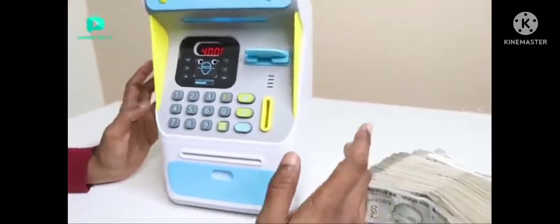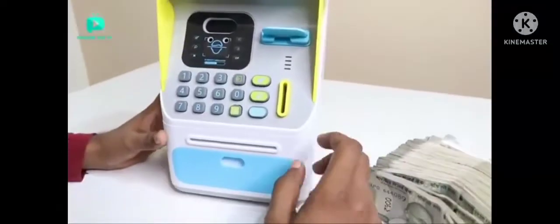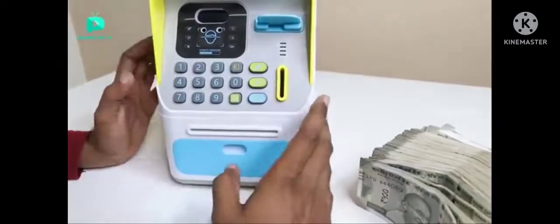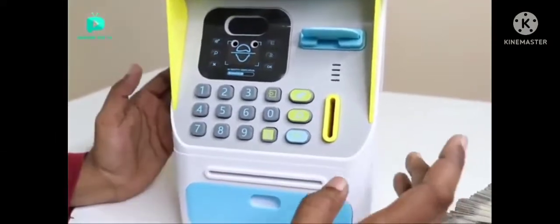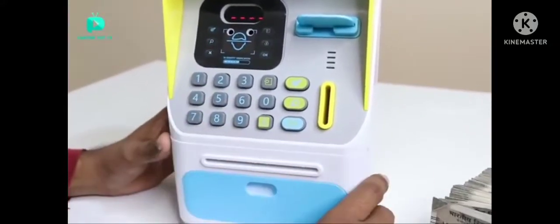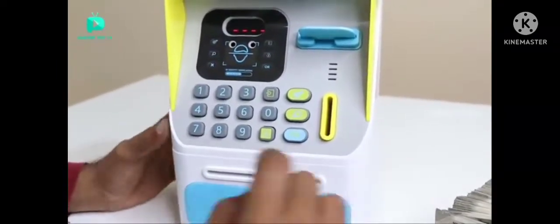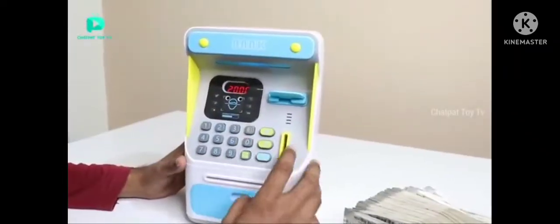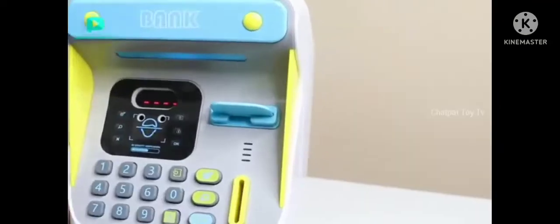We're going to get some more money here. You see this card, the gold card. This new password, this new password here. Thank you, I have to show you my face.